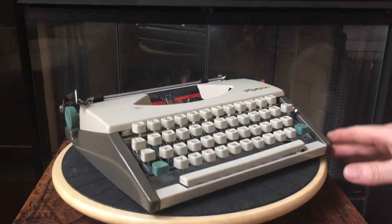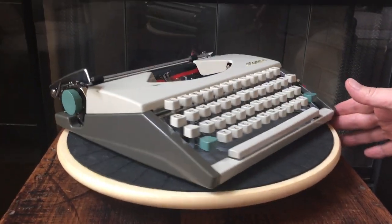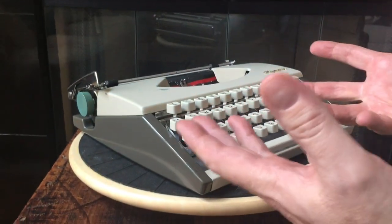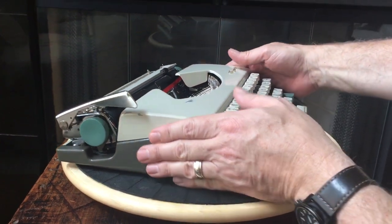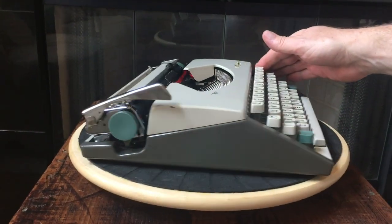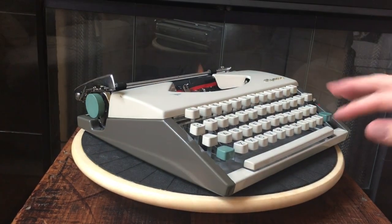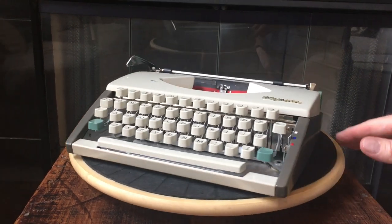We had this thing completely apart, cleaned, tuned, and adjusted. When you have the body panels off you can see the frame inside is just solid. These things are heavy for their size — they're just built so well. The Olympia SF's have really responsive snappy keys. We'll show you that when we do the type test.